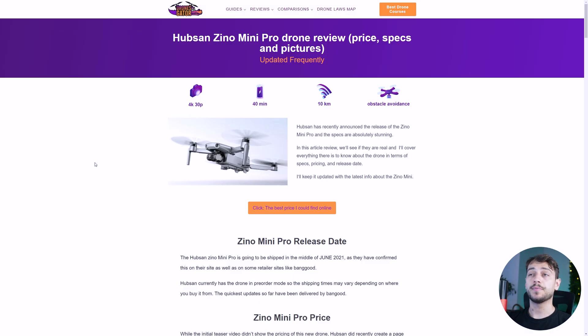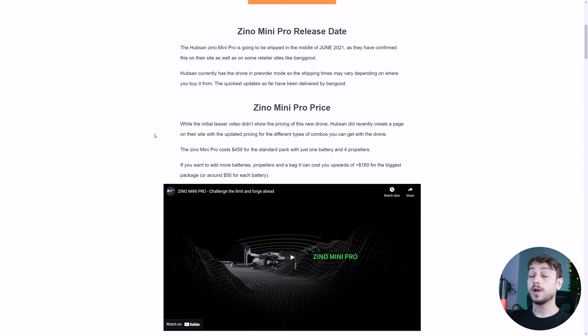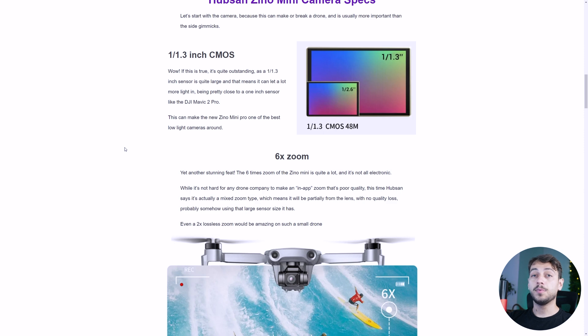I also did a more in-depth review of the drone, looking at the potential release date, because it's currently on pre-order, how much it costs — right now it costs $459, which is about the same as the DJI Mini 2 — but the most important thing are the actual specs. I'm not really sure if Hubsan will be able to deliver the specs, but if they do, this is gonna be amazing.